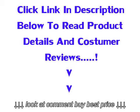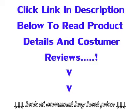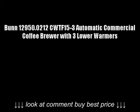Click the link in the description below to read product details and customer reviews. BUN 129,500,200.